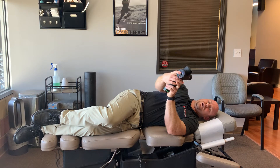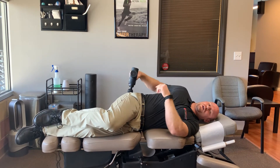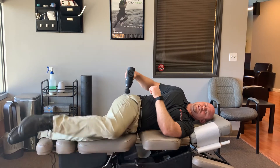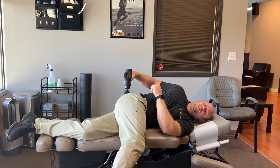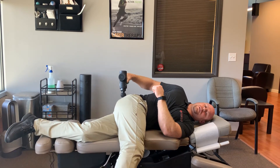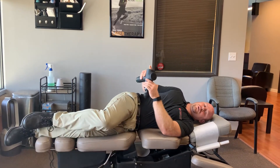So put it on level two. Start next to that bone, bring that leg back down and just turn it in — down and turn it in, just like that. And you're going to do this for 30 seconds to a minute.